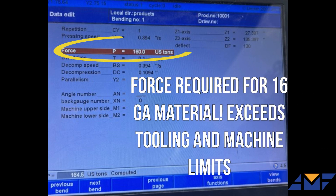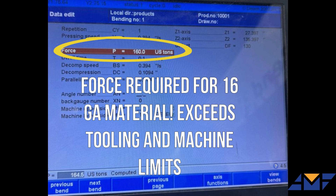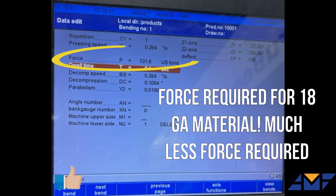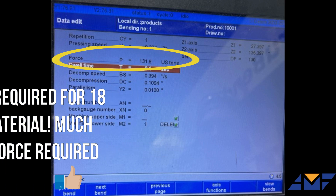So why not 16 gauge or thicker material? The thicker material resists the bending needed for a clean hem, requiring more pressure that can compromise the metal's edge. Thinner gauge metals bend smoothly, ensuring a crisp, even hem along the entire length of the part. It's precision engineering at its best.